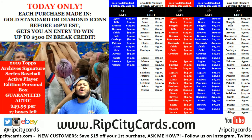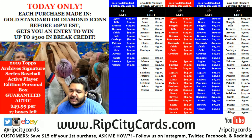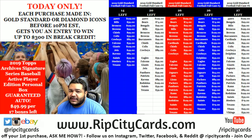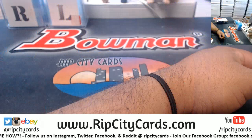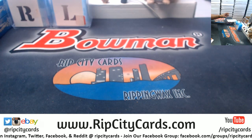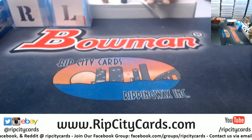What's up, it's Cardboard Moses. We're back and it is about that time to get personal — 2019 Archives Baseball Signature Series, active player edition. Let's do this.